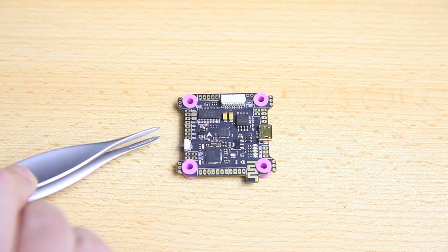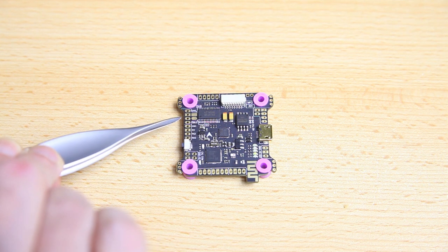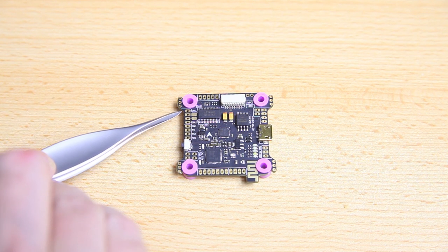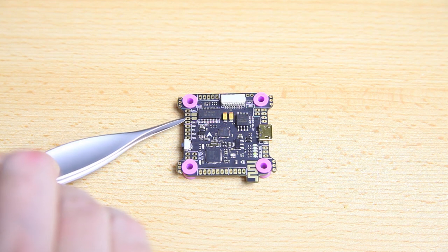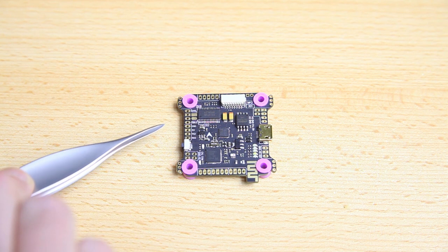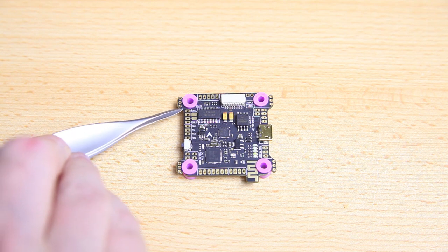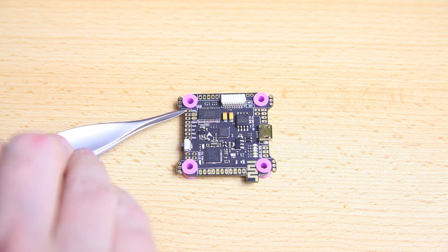The first thing I want to know is how to solder up my receiver. In my case I'm going to be using an iBus receiver. This is an F7 flight controller and iBus or sBus doesn't really matter — I can use the same solder pads for iBus or sBus. On other flight controllers that might not be the case. With this F7 flight controller I can use an sBus solder pad for an iBus receiver.